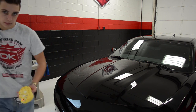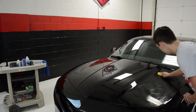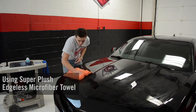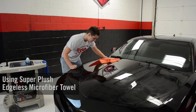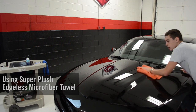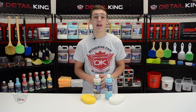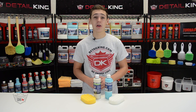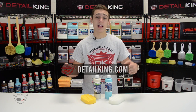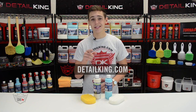After the bonding period, we will easily remove the sealant using a microfiber towel. For best results, do not let the vehicle get wet for at least 24 hours. Alright guys, for any more information on how to polish your car by hand or any other auto detailing how-tos, make sure to like and subscribe. Also, visit us right here at DetailKing.com where we have everything you need to keep your car clean like a Detail King. See you guys next time.